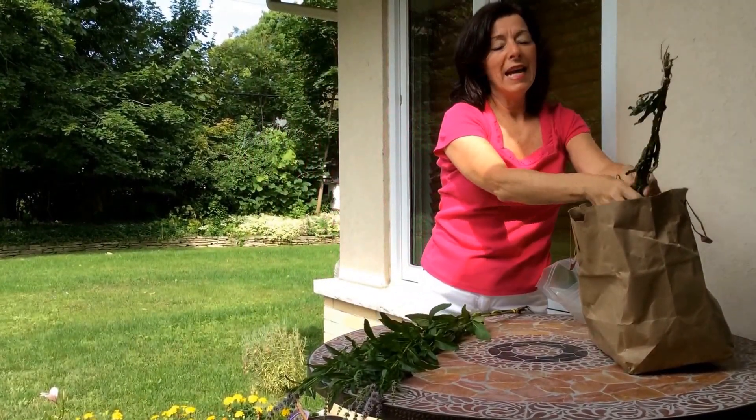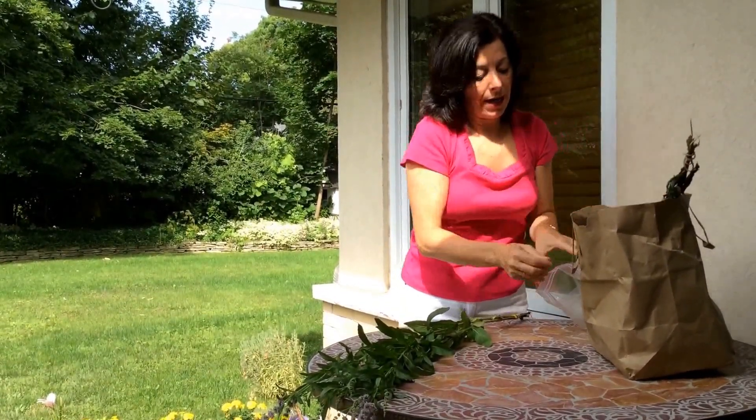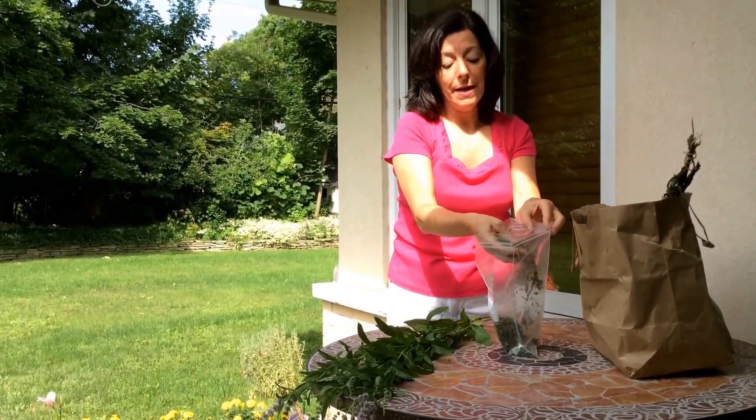I put it in a bag and I scrunch it and rub it until all the leaves come off, and eventually what I end up with is all of this lovely dried mint.